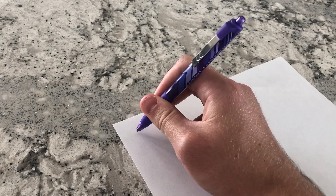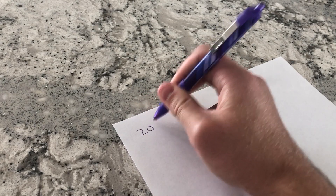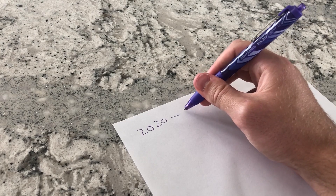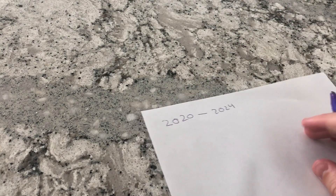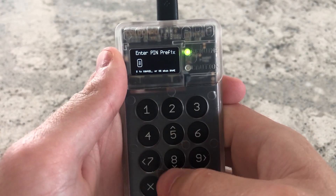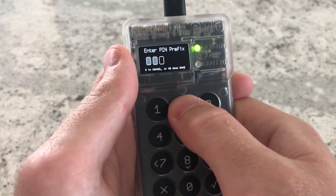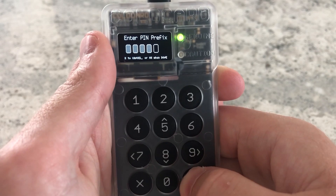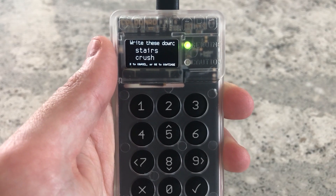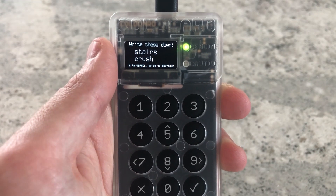I don't care if you know the seed phrase to this because at the end of the day I'm just going to destroy this seed and wipe everything, so I'm not going to put any bitcoin on it. For this demo let's make our PIN 2020 — because we just had a halving this year — and 2024 because that's when the next halving is. After you type it in, the ColdCard will show you two anti-phishing words. Write these down, because every single time you open your ColdCard you will be prompted with those two words.